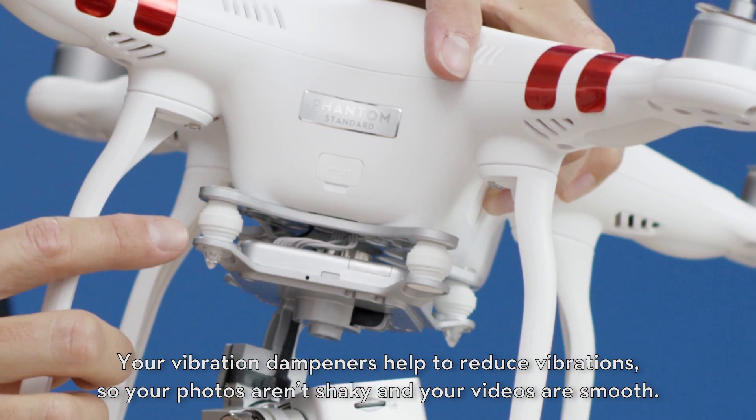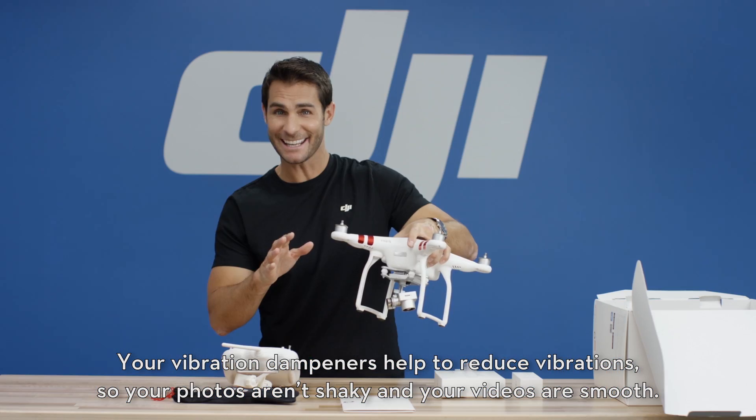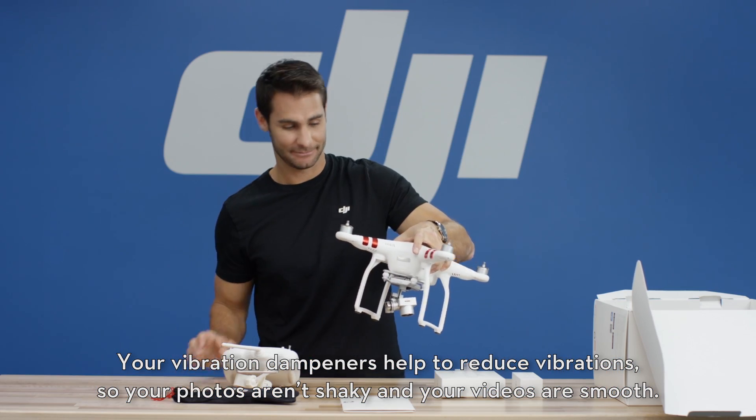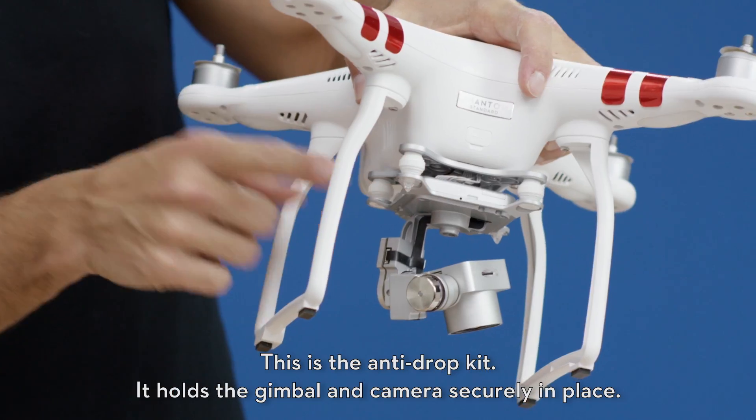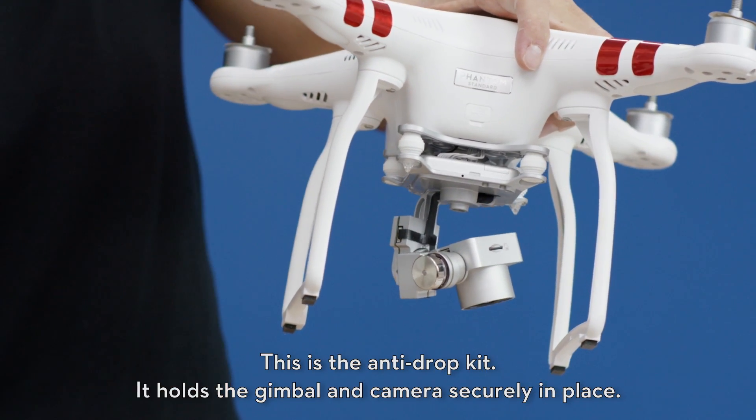Your vibration dampeners help to reduce vibrations so your photos aren't shaky and your videos are smooth. This is the anti-drop kit — it holds the gimbal and the camera securely in place.